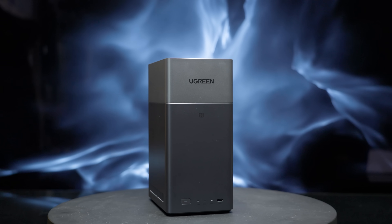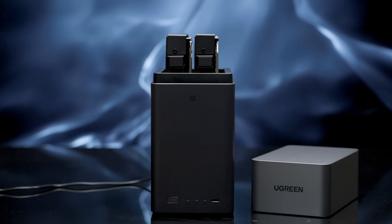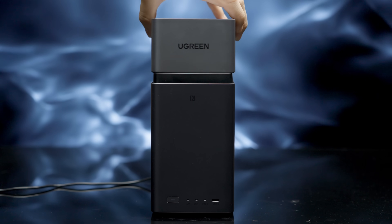Ugreen — say no to expensive, limited cloud storage and switch to Ugreen's NAS DH2300. It can store up to 60 terabytes of data, so good luck using all that space. Grab yours today at the link in the description.